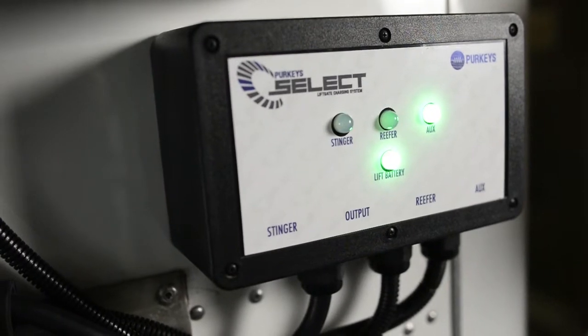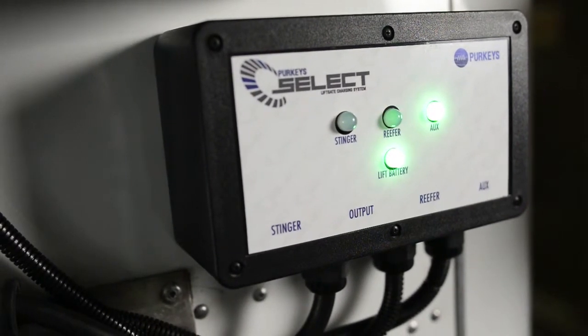One of the biggest product improvements on the new Select system is the indicator lights we've added. The reason why we added the lights was for diagnostics and for troubleshooting of the system.